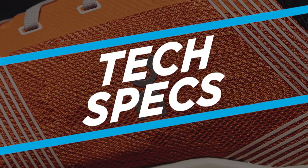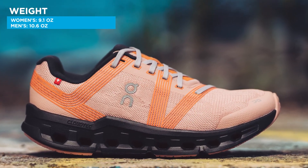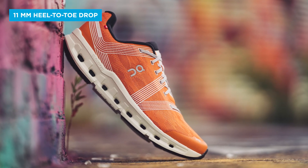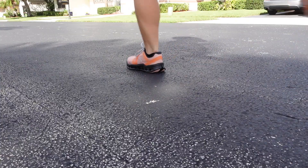First, let's go over some tech specs. The On Cloud Go weighs in at 9.1 ounces for the women's and 10.6 ounces for the men's. This shoe has an 11 millimeter heel-to-toe drop, it's categorized as a neutral shoe, and it's best for road running.